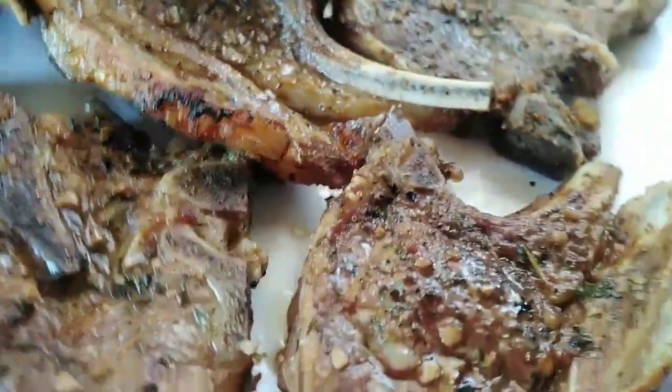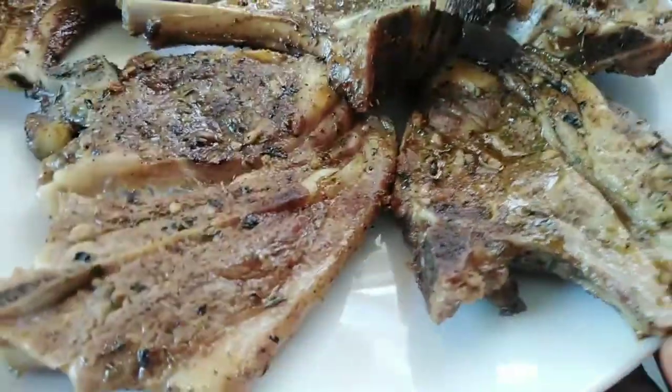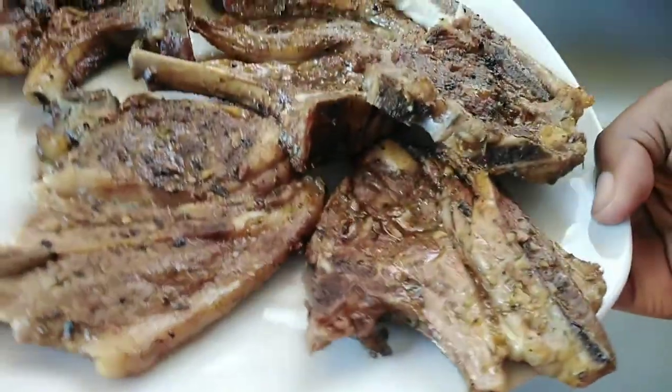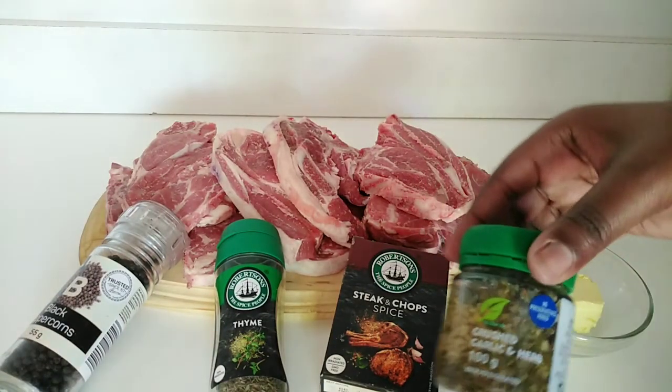Hello, you guys, welcome back to my YouTube channel. On today's video we are making pan fried and oven roasted lamb chops. These are so juicy — I promise you're going to enjoy this recipe. Let's get into the video.